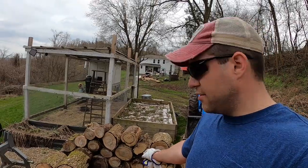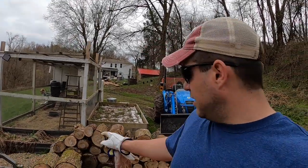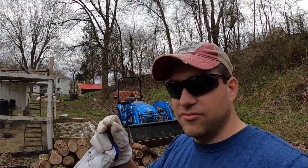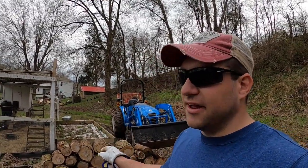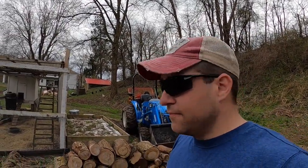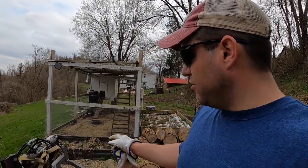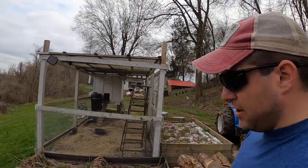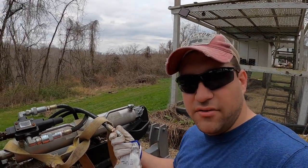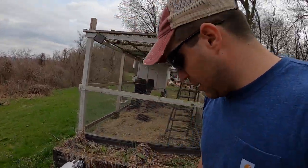We've got a nice start here — this is mostly elm, there's some locust in there. I'm glad I got some big rounds to split because when you split that it gets real stringy and Kelsey likes it to start up a fire. It makes it real easy once it's dried out. We'll split this up sometime and I'll probably use my tractor because it's just easier to plug it into the rear remotes.